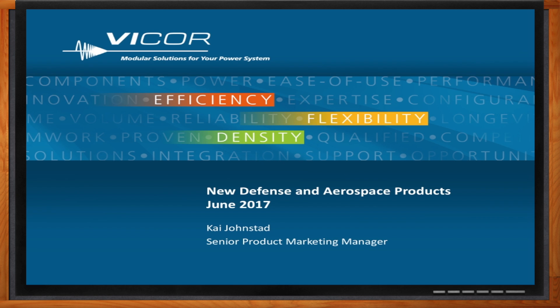My pleasure. Thank you. So when we are designing for aerospace and defense, we face some unique engineering challenges in the area of power. But before we dive into that, give me a quick background on Vicor and defense. What do you guys know about this stuff?